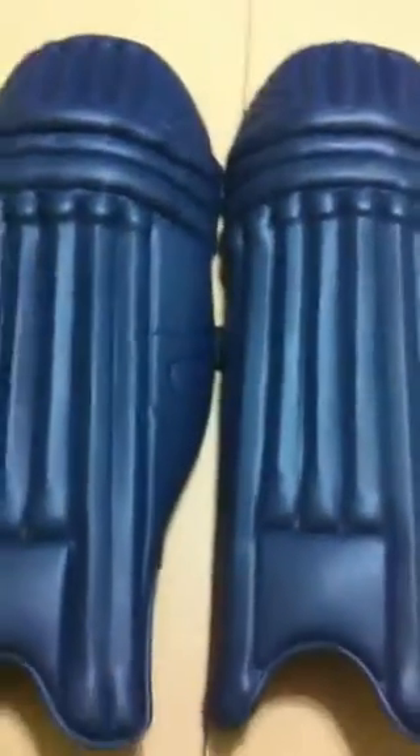So these are again custom made by our supplier, and they are top quality pads.